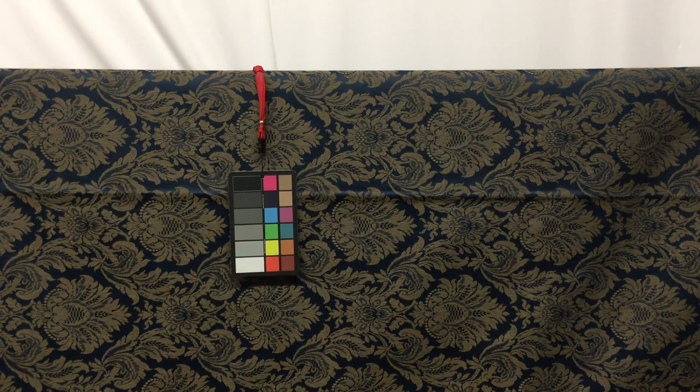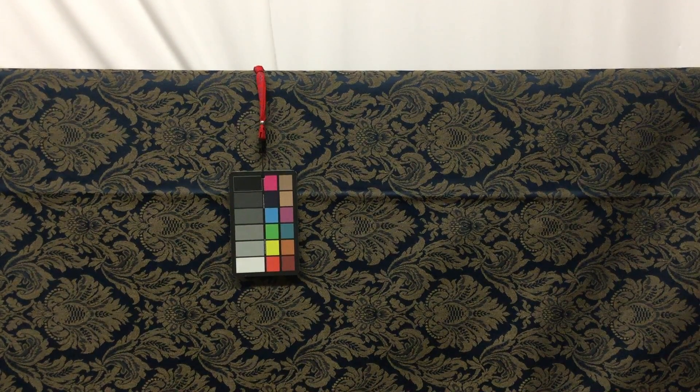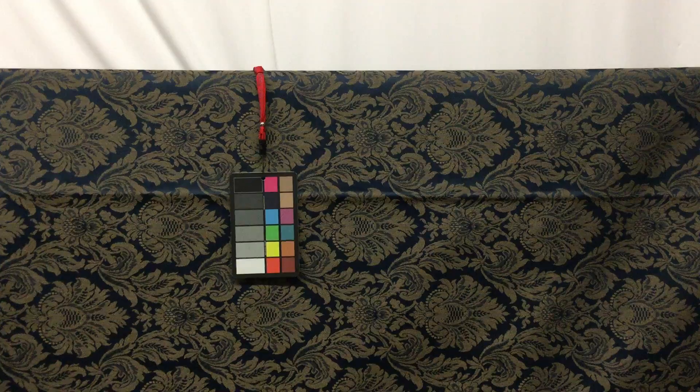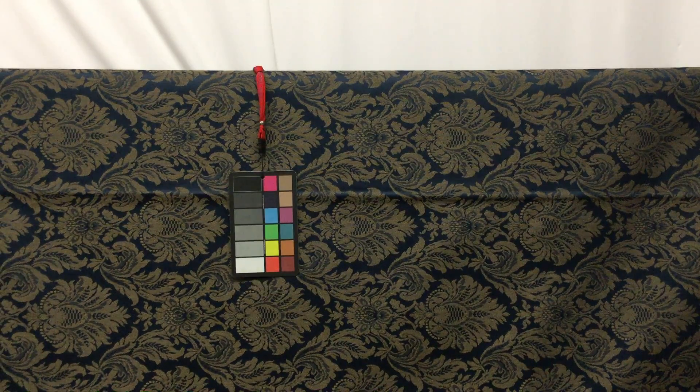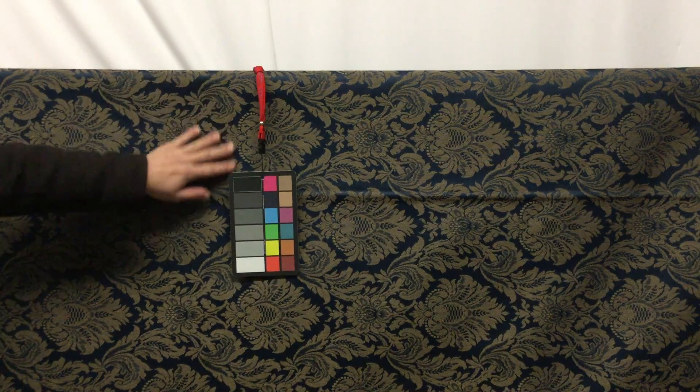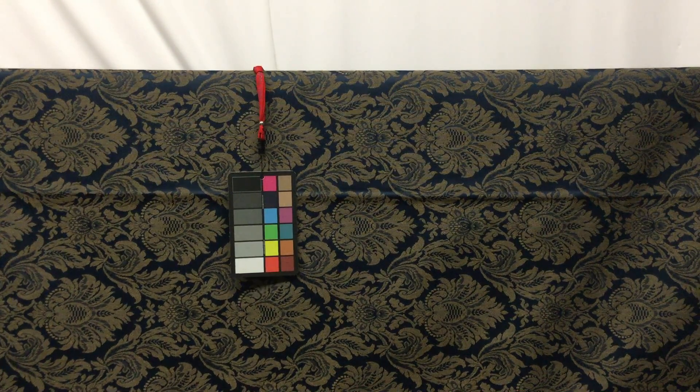This is a beautiful navy and gold damask upholstery fabric. This is a very strong and durable fabric. It's woven very tightly. It has a nice durable feel, yet having this luxurious satiny navy texture with this beautiful gold damask pattern.